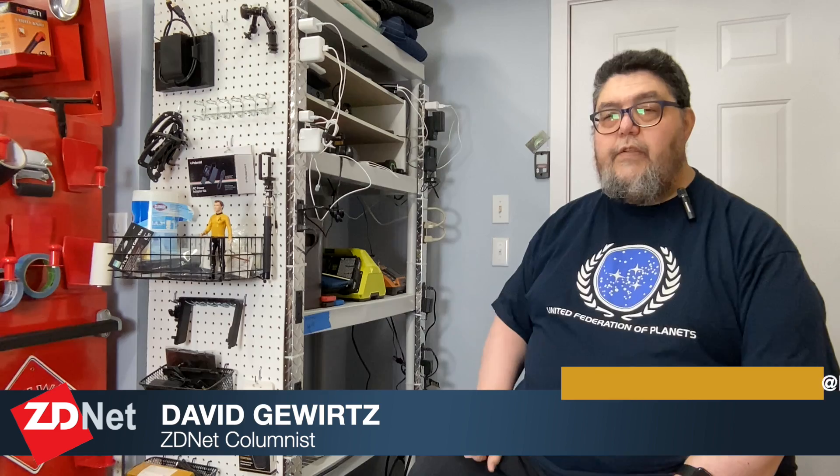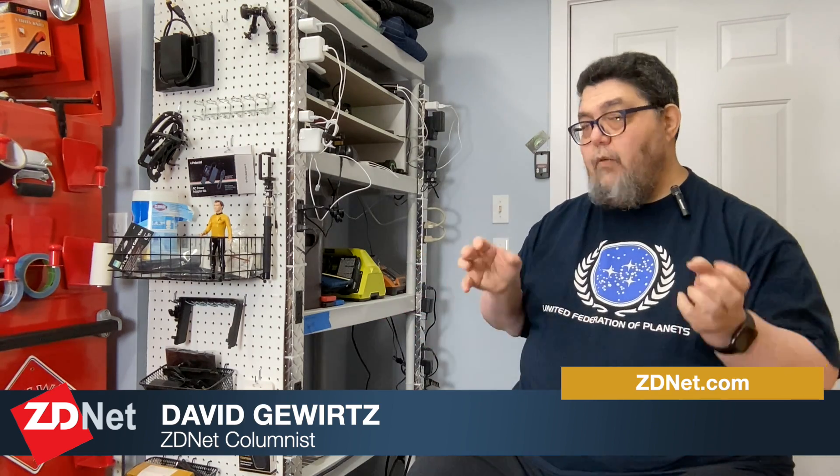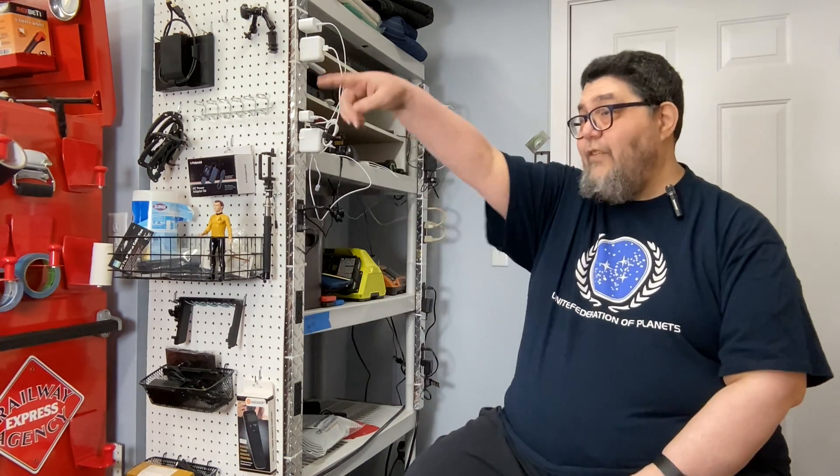I want to rebuild this charging station to be something usable, and I'm taking a two-pronged approach because I need it today. My first thought was to build a whole new unit — get the wood, put it on wheels, maybe CNC some of it, build custom drawers, all that kind of stuff. But that's a three- to six-month project, and I'd like something in the next week or two, spending 20 or 30 minutes a day fixing this thing up.